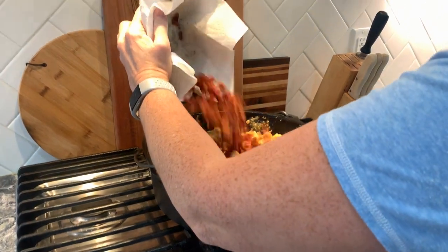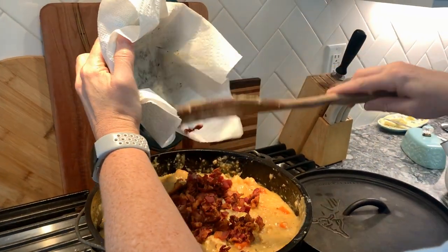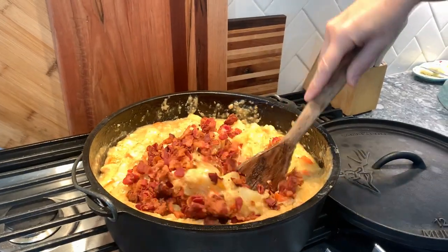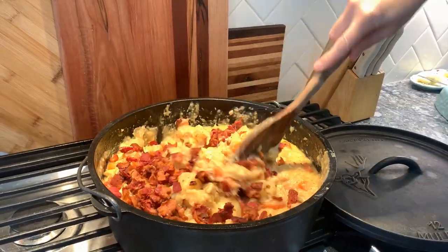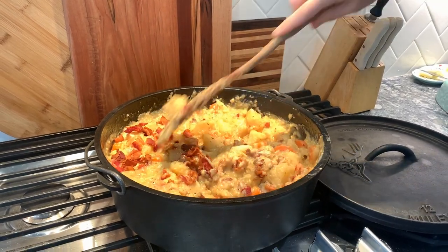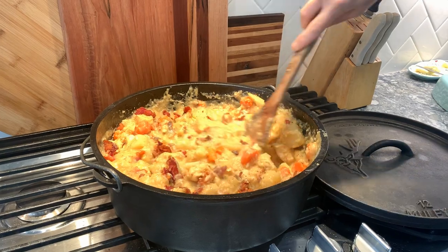Right before serving, go ahead and add your crispy bacon back to the dutch oven. You want to do this right before you serve it because you want the bacon to still be kind of crispy — that's what makes it really yummy. Stir this in really well and then it's ready to serve.